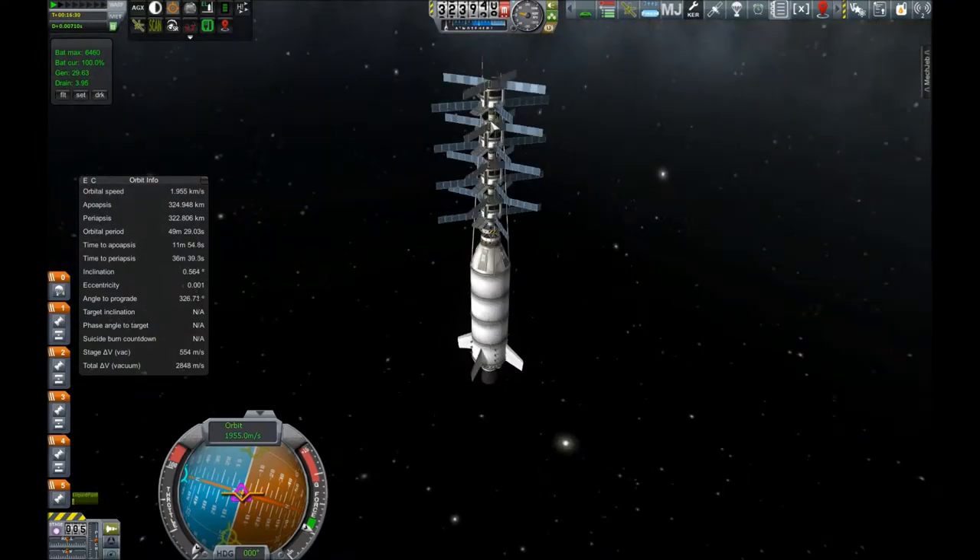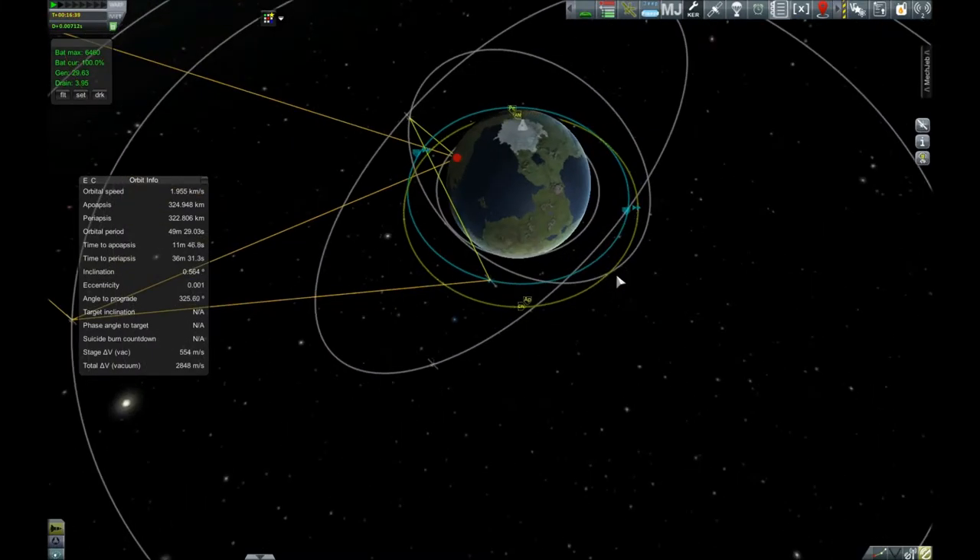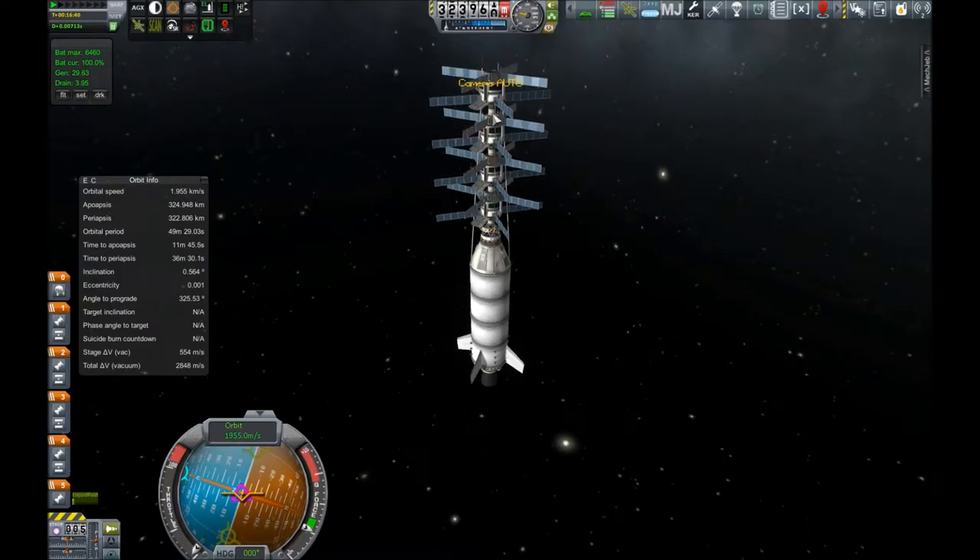Now that we have all of them connected and the omni antenna attached — for those of you who don't know, an omni antenna is an antenna that does not require a point; it doesn't require a target. It can just communicate with any satellite in range that also has an omni antenna. So, very useful. What we're going to do now is release the top probe decoupler.